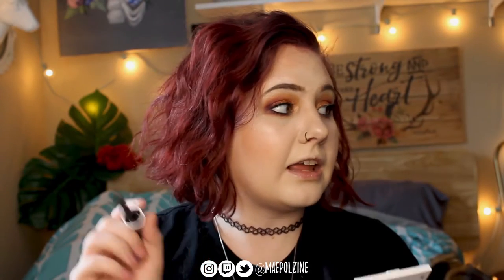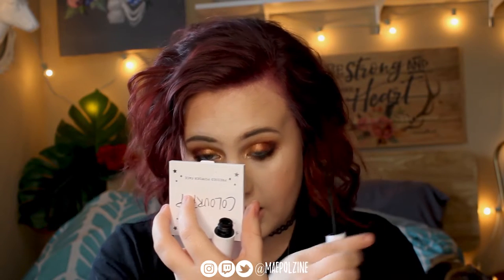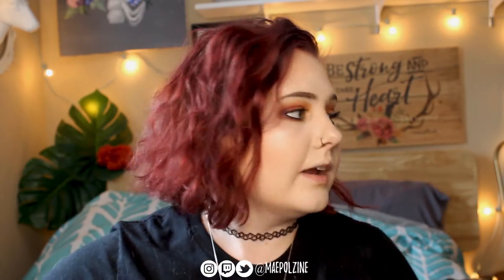I don't know if you guys want a video in particular on the liquid liners — let me know. I got them because as much as I love the NYX Epic Ink Liner, I wanted to try something different because mine is getting very frayed. So I thought I would try a new liquid eyeliner.